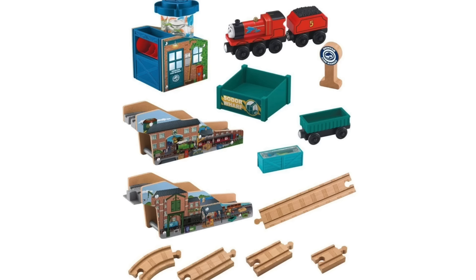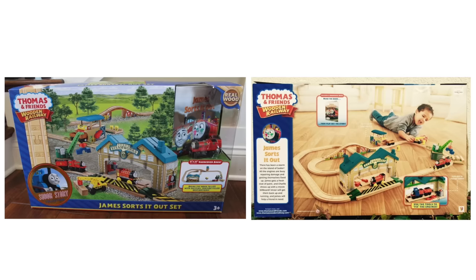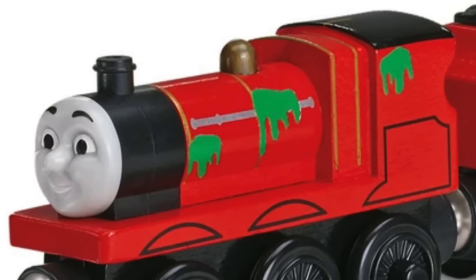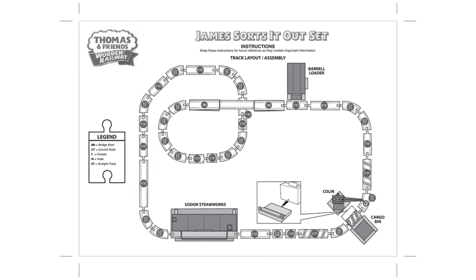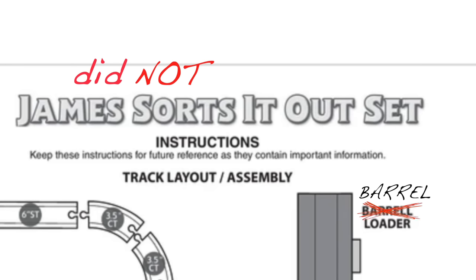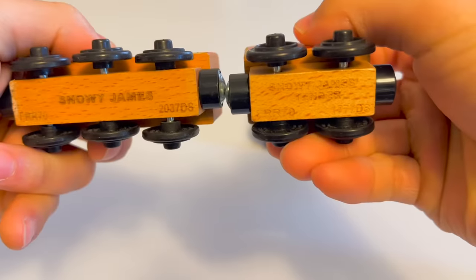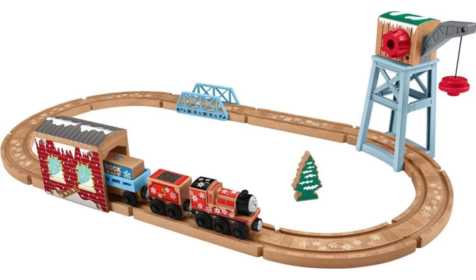James Sorts It Out was available from 2014 to 2017. It came with James covered in green paint splotches and a special crate with a cutout to fit on James — pretty fun. Fun fact: the track plan and instructions for the set misspelled 'Beryl.' James did not sort it out. Snowy James was released in 2018 from the Snowy Rail set. This is the only Christmas themed James, but unfortunately it got discontinued before they got the chance to release the fully painted version.